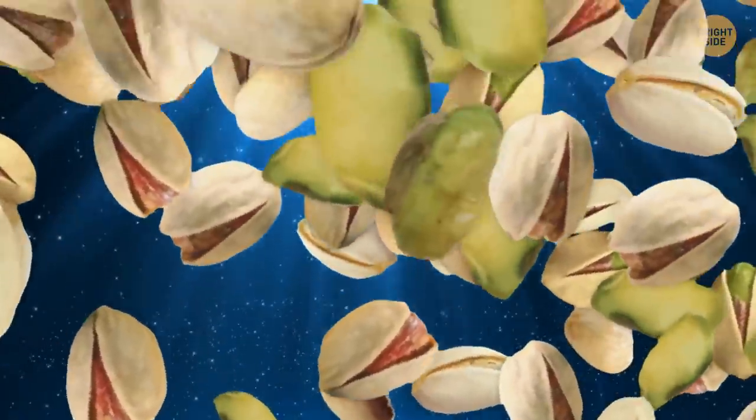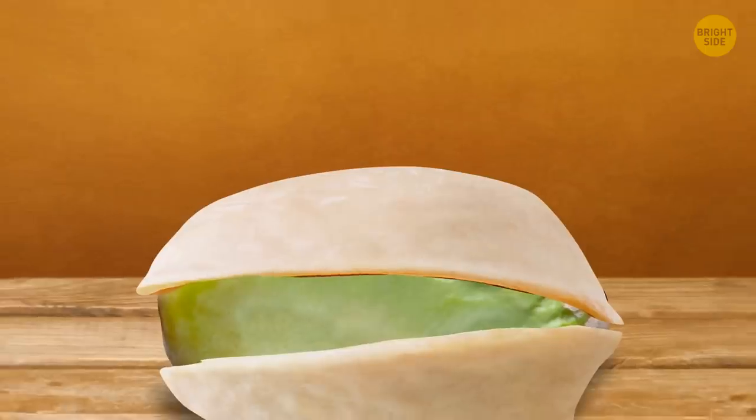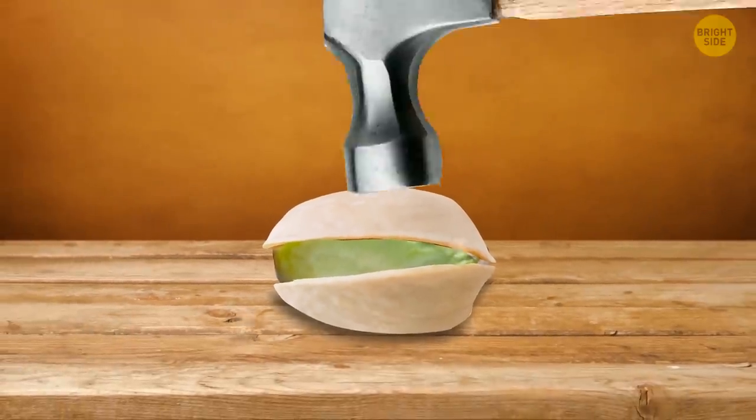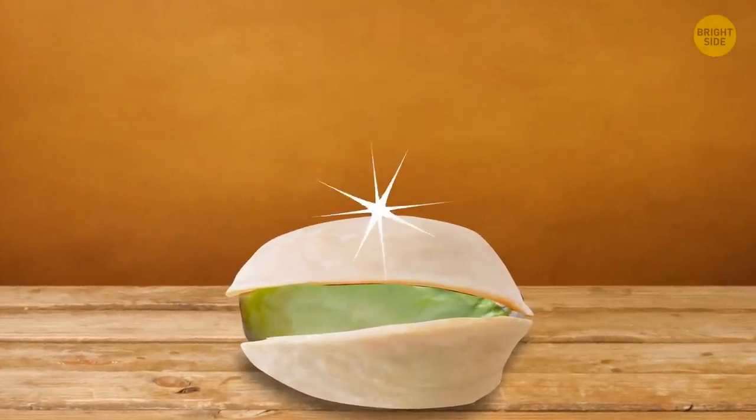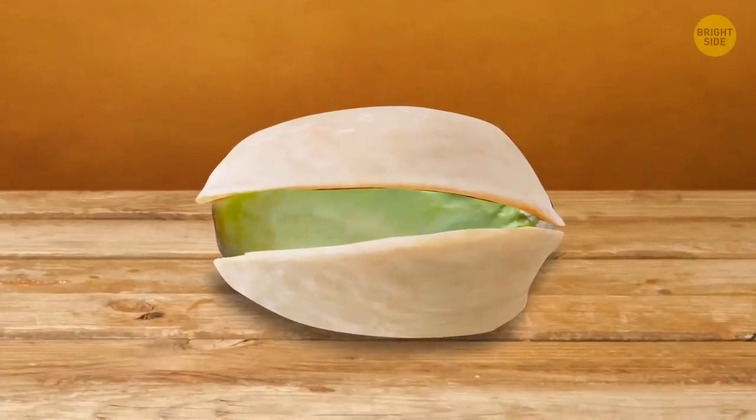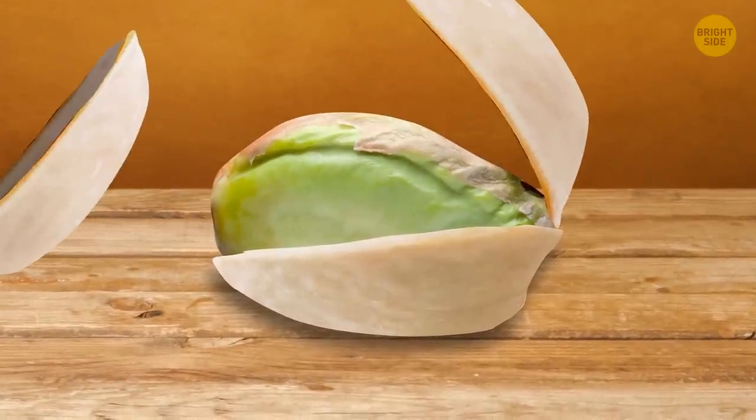Not all pistachios are easy to open. People have come up with many devices and life hacks to split the hard peel. But if you don't have any tools around, try to open a pistachio with another pistachio.